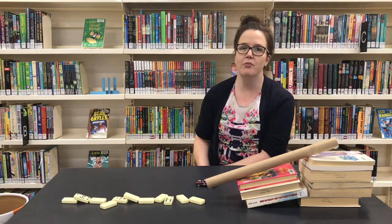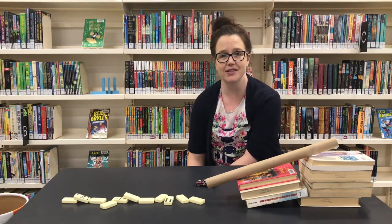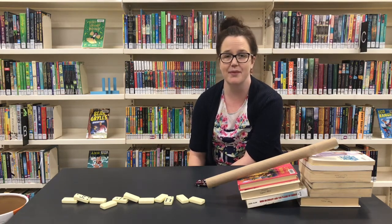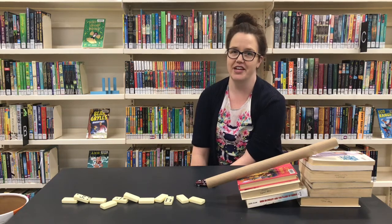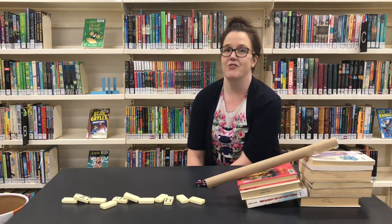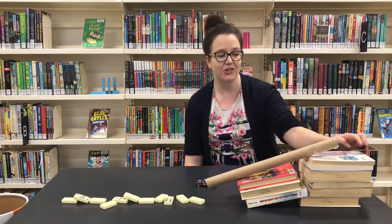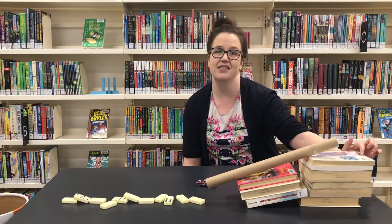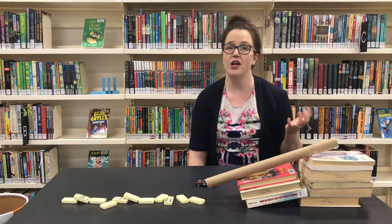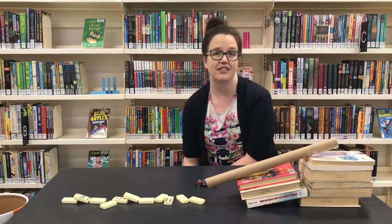That's the beauty of Rube Goldberg machines — they really allow us to problem solve. So if your machine doesn't work the first time, that's okay. You can look at different ways to adapt your design so it does what you want it to achieve. If your design does work the first time, you can give yourself an extra challenge by adding things to make it even more complicated — like starting the marble further away, or making a second Rube Goldberg machine with a different task in mind.